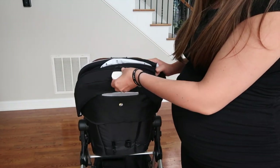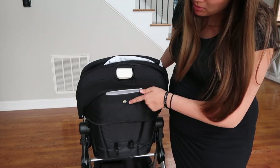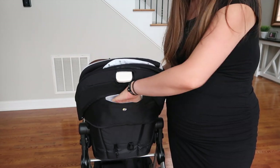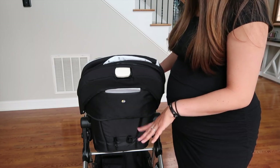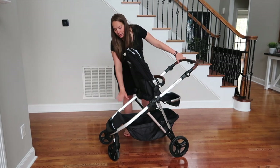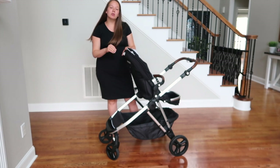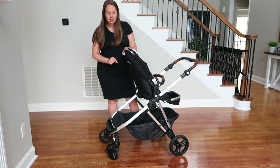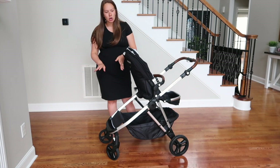The whole seat fabric is machine washable — you unzip it to remove it before throwing it in the washing machine. There's also a small pouch near the Mockingbird logo, perfect for a cell phone or earpieces. The storage basket holds up to 25 pounds, is very large and deep, and has a hidden velcro compartment inside. My Fawn Design diaper bag fits in with plenty of room to spare.